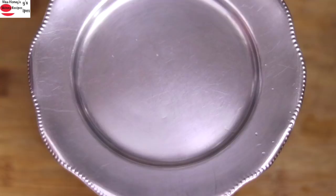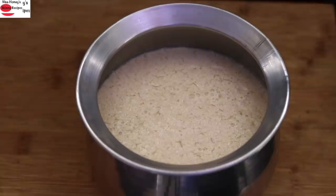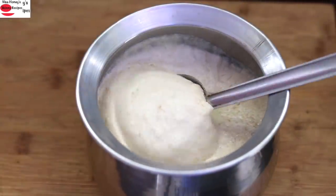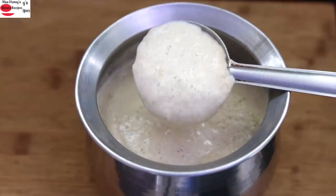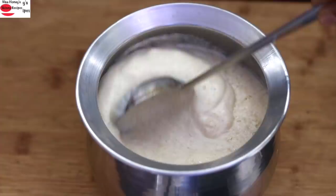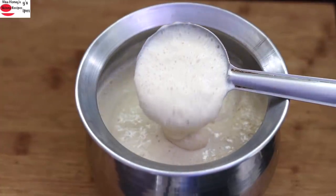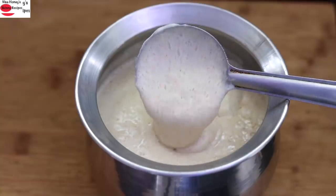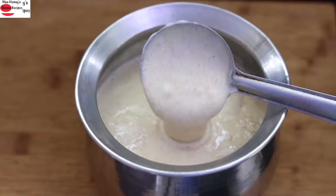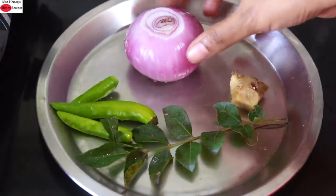I prefer to do this process at night so the batter will be fermented for the next day's breakfast. The next morning the batter is nicely fermented — it looks just like dosa batter made with rice, yet it's packed with nutrients. Fussy children will not even guess that it's made of millets. This is actually the recipe I started with when introducing millets into my family's diet.